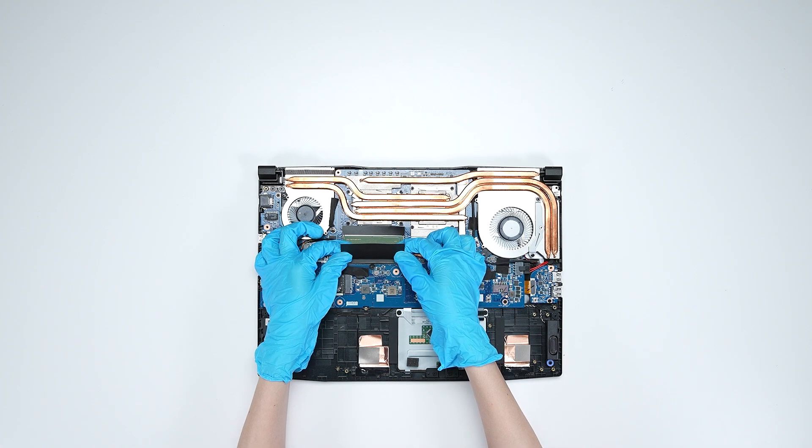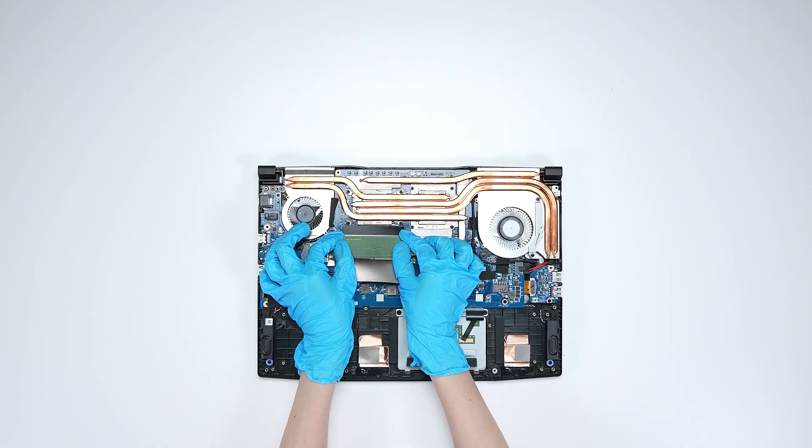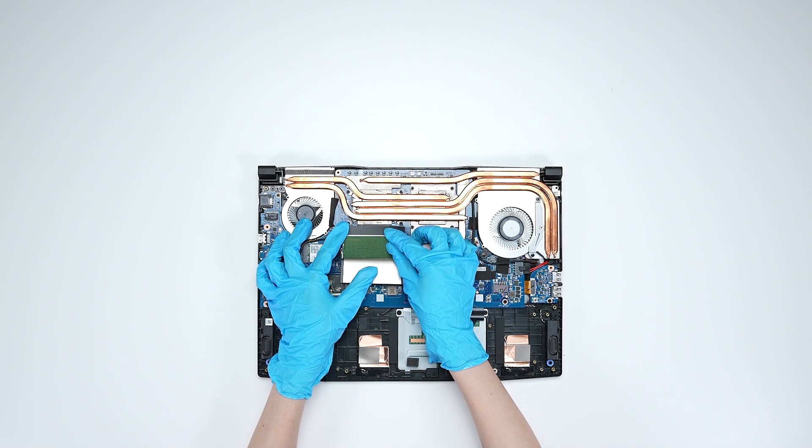If you want to upgrade the RAM, here is how you do it. Press the slot clips with both hands and then remove the memory. Insert the new memory into the memory slot at a mid-angle.